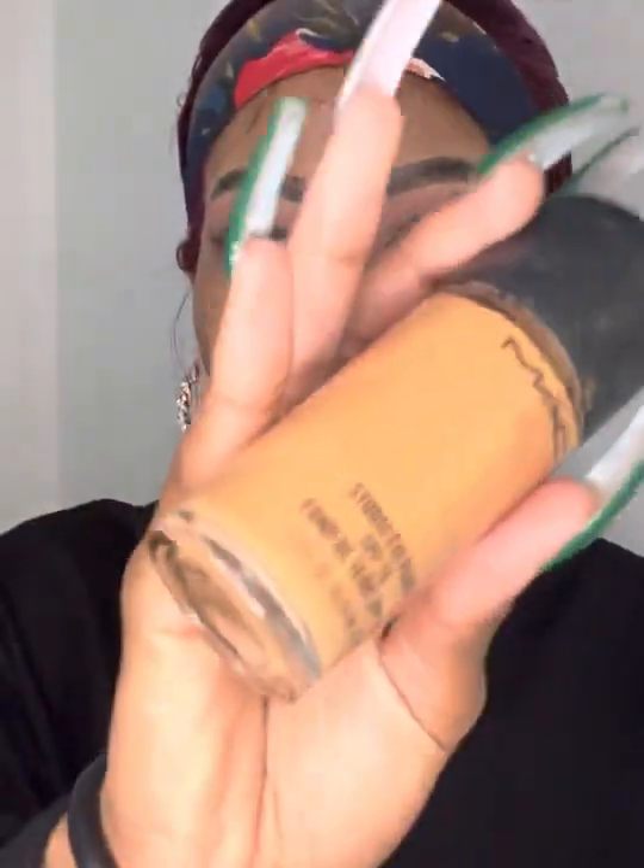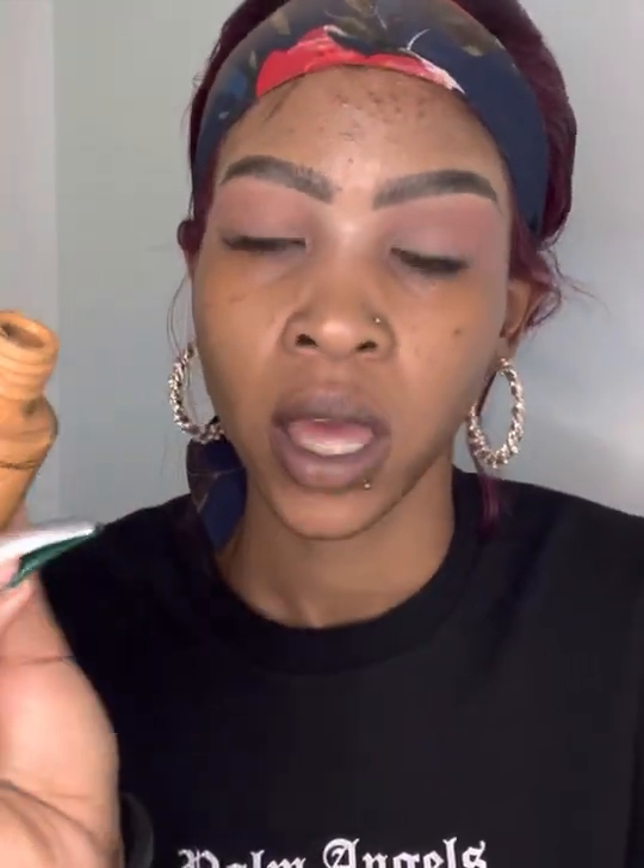Now moving on to foundation. I'm using the MAC in the shade NC47. This foundation is really good — I have to say it is literally the best, I love it. I'm in love and I don't think I'll ever go to another foundation. The only thing that's a bummer is that it doesn't have a pump, so every time I want to apply it to my face, I have to put it on my hand.